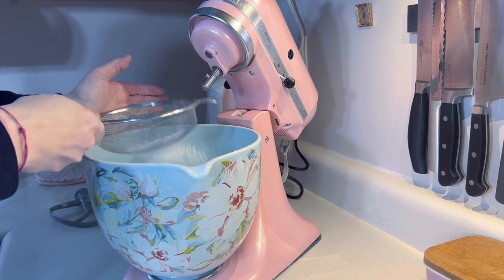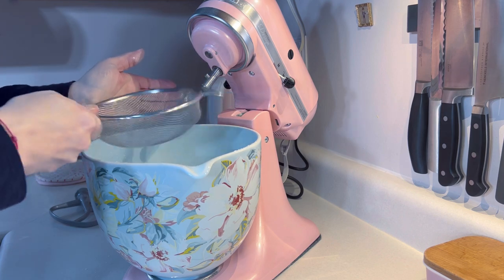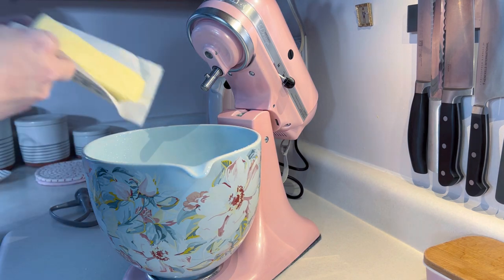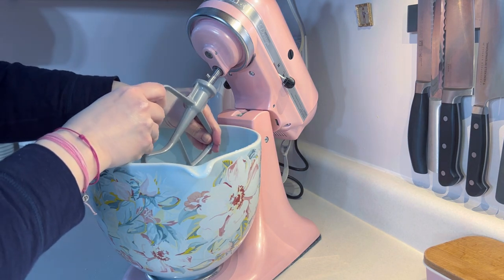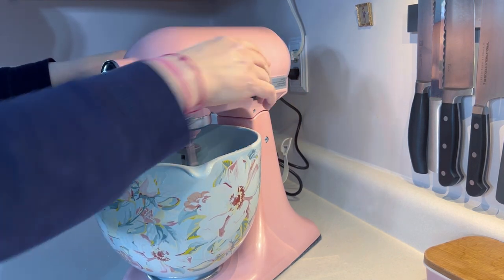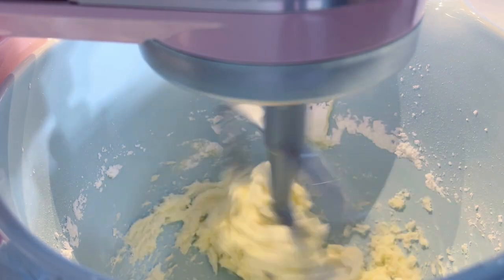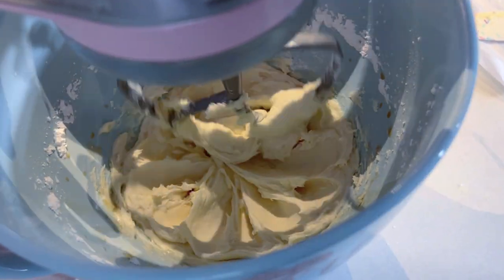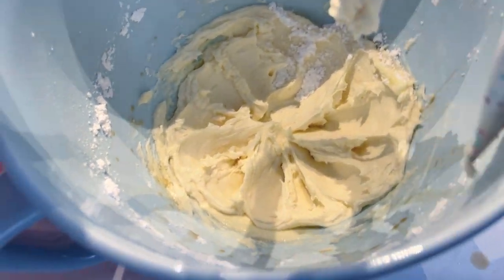Next, I'm making the vanilla buttercream for the sandwich cookies. In my stand mixer, I'm combining some powdered sugar and some salted butter. I know buttercream recipes always say to use unsalted butter, but I just don't keep it in the house, and everyone seems to like my frosting, so I must be doing it right. Once that's well combined, I'll add some vanilla and a little bit of milk. I'll stop for a moment to scrape down the bowl to make sure all of the sugar is incorporated into the butter.